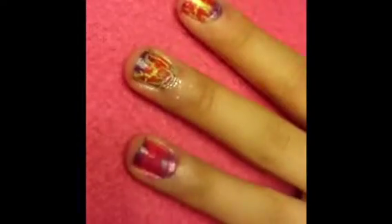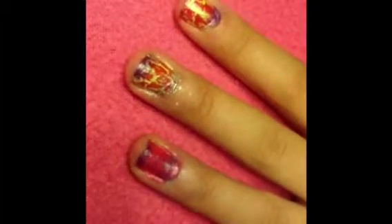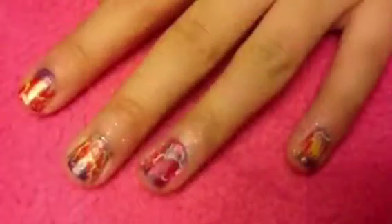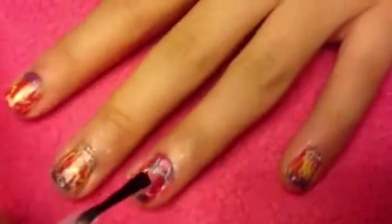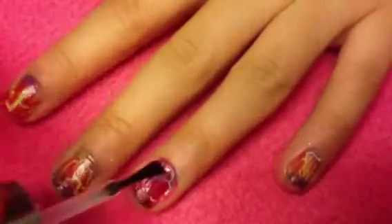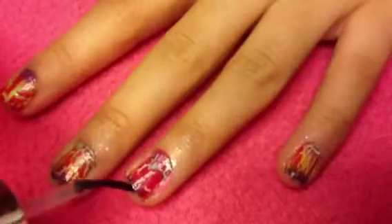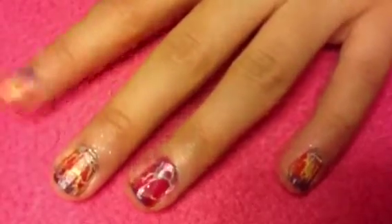Now take some pink shatter and apply a thick or thin coat depending on how you want it to look. I forgot to mention — you're not going to be using any pinks on the gradient because we are going to be using pink shatter, so the colors underneath stand out better. Wait for it to crackle and finally apply a top coat to protect your design from chipping and to provide a shine to the crackle since it's kind of matte.